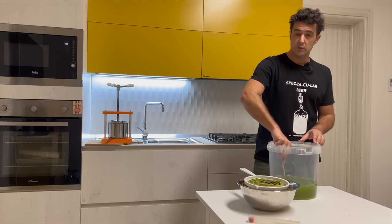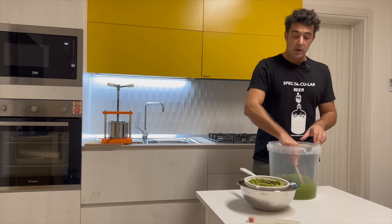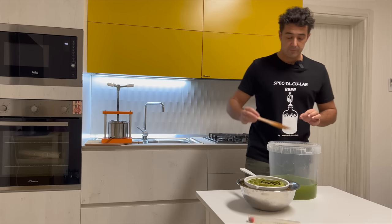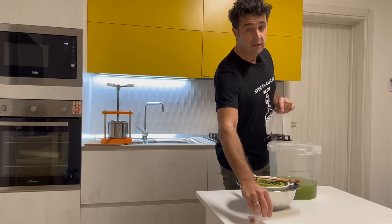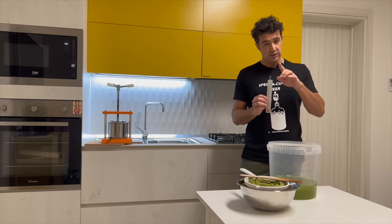We stir very well — we need to melt the sugar. After, I check the initial gravity, and then we add the yeast.